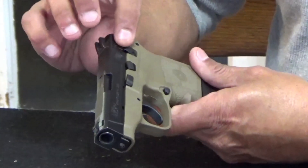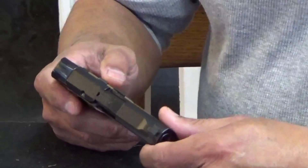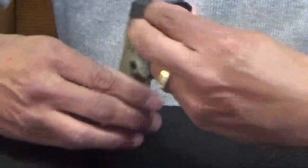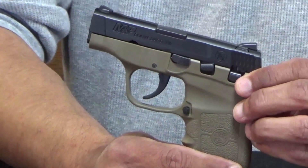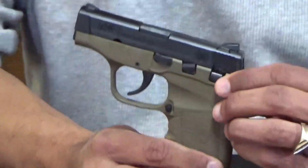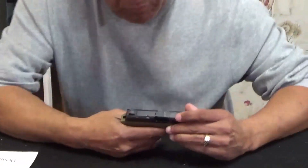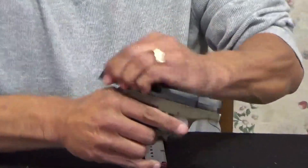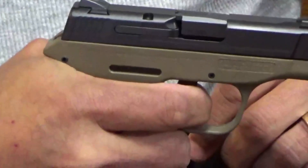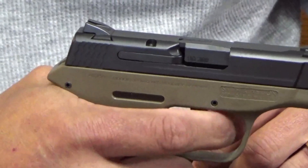This comes with a frame-mounted safety, which is usually on higher-end guns. You have your magazine release right here, which is not ambidextrous — I don't believe that can be switched around. There's no way it could be, for safety reasons. The trigger pull is double action, and it's actually pretty smooth and consistent.